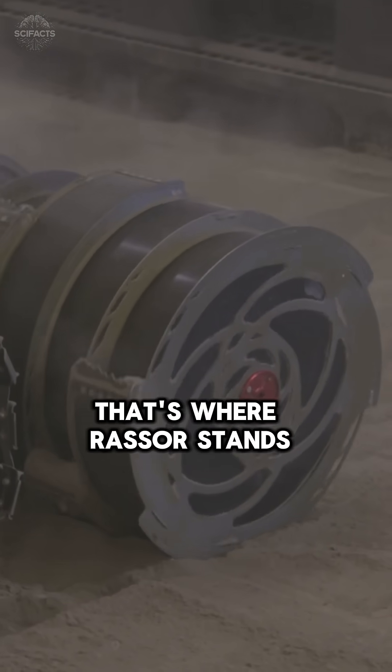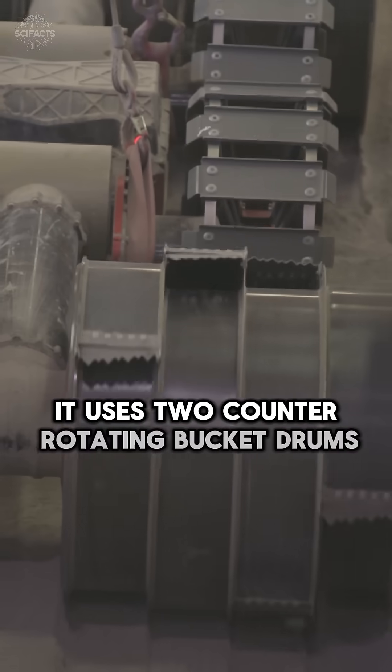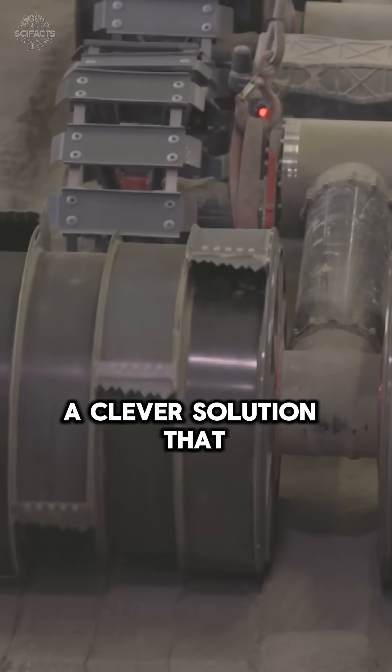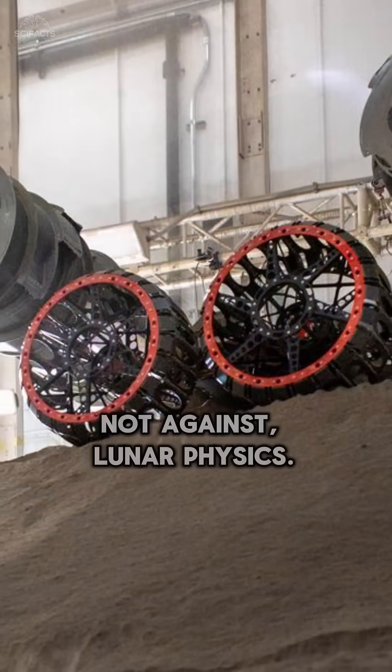That's where RASOR stands out. It uses two counter-rotating bucket drums on arms to scoop material without tipping over — a clever solution that works with, not against, lunar physics.